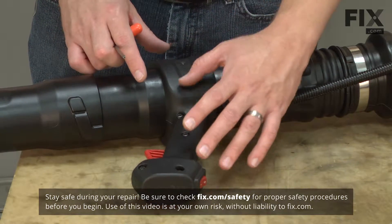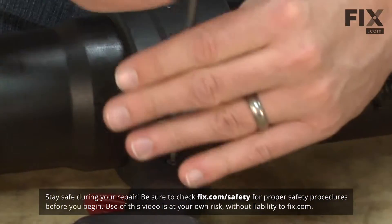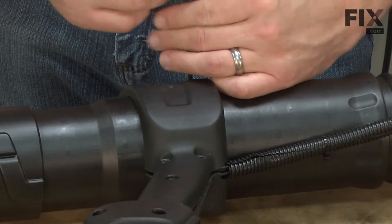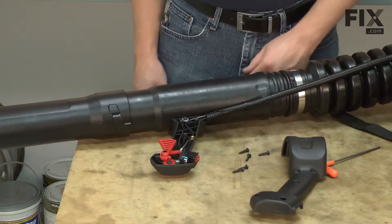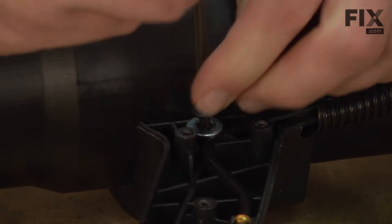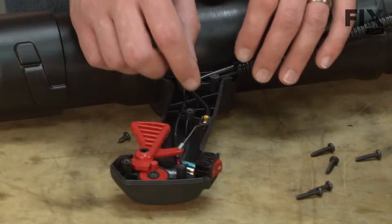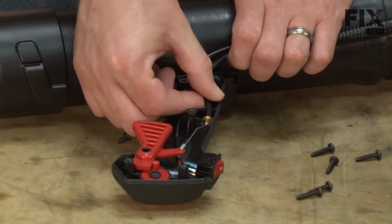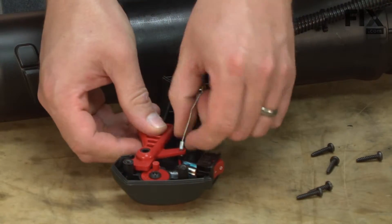We'll get started by removing one half of the throttle grip. Now I'll remove the screw that secures the throttle cable to the grip. Now I'll remove the throttle cable from the grip and from the trigger.